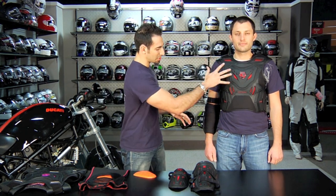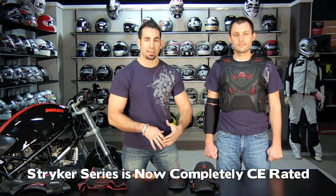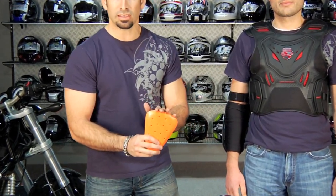The Striker series has a chest protector, an elbow protector, a knee protector, hips, and there's also some ladies stuff available. The big change for 2011 is now it's all CE rated. In the past some of it was CE rated and it was more protective than being bare skinned, but what they've done this year is they've incorporated a new type of armor which we've seen in some other key brands called D3O.